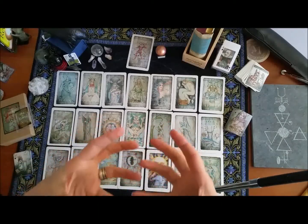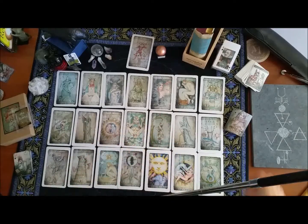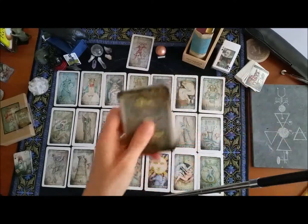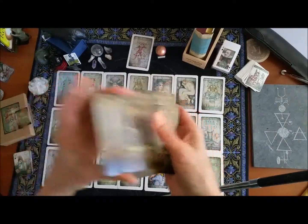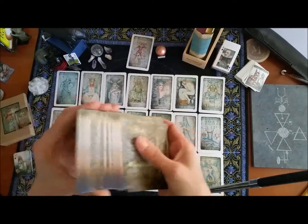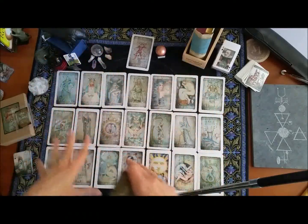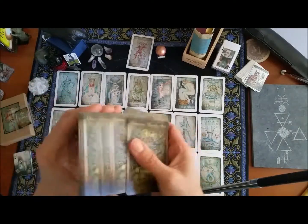I'm going to use these Major Arcana as if they are houses for my reading — so the energy of the house that you're in. Then I take the playing cards and shuffle them. This is a reading for myself, and I want to know the energy of what's going on in each one of these houses of my Major Arcana — really, what's going on with my current heroic journey.